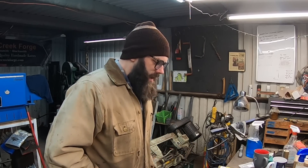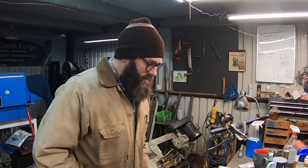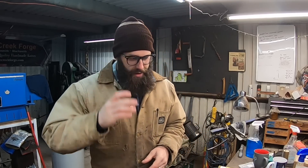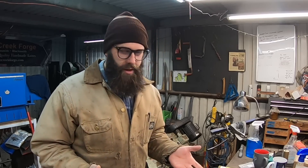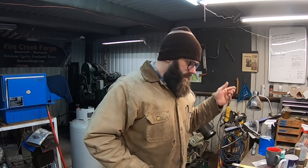So today the task at hand is to fit some guards. I've got this batch of knives that I've been working on for a while — longer than I want when I get them done. So I thought I'd bring you guys along on the guard fitting process and run you through how I'm doing it currently as I'm continuing to learn. Hopefully you enjoy it.